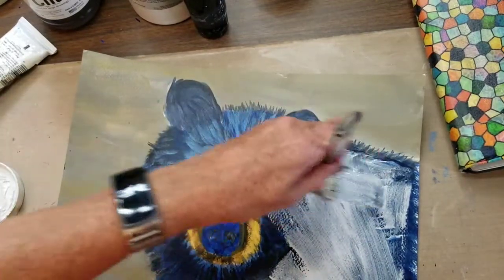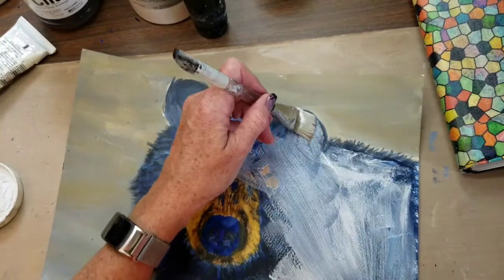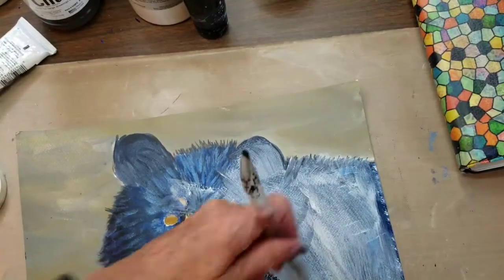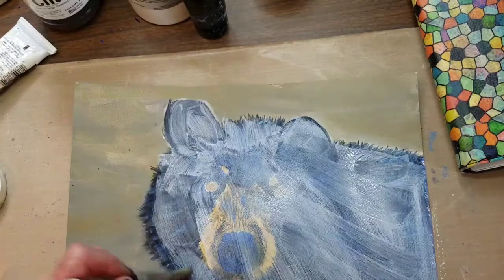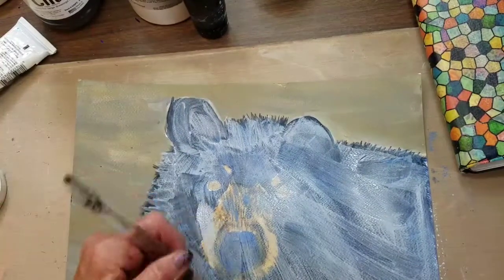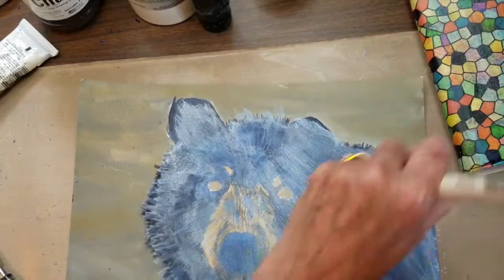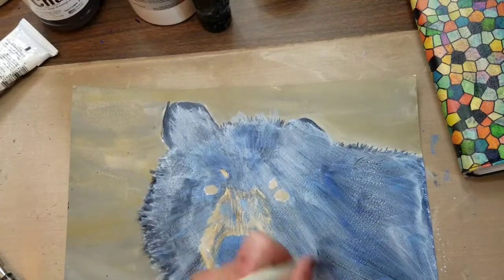I really want it to be thin, because I don't want to cover up this bear too much. I want it to show through, and if you get this on too thickly it stays too opaque. Just want enough ground to give this a little bit of tooth, so don't put it on too heavy.